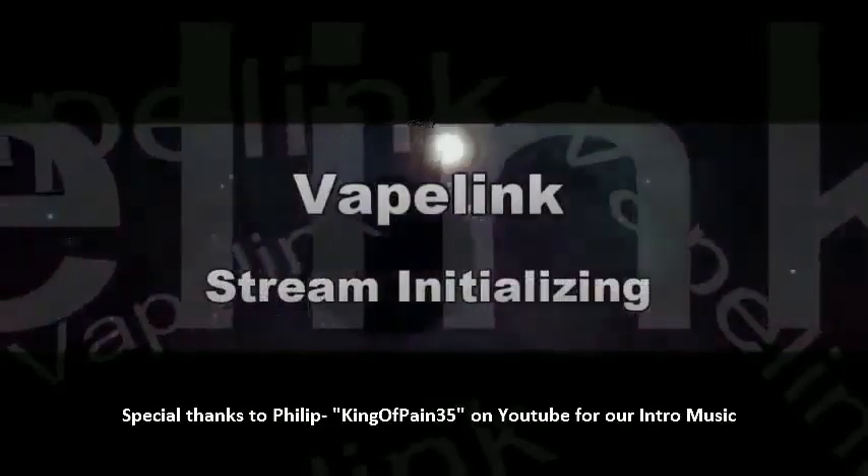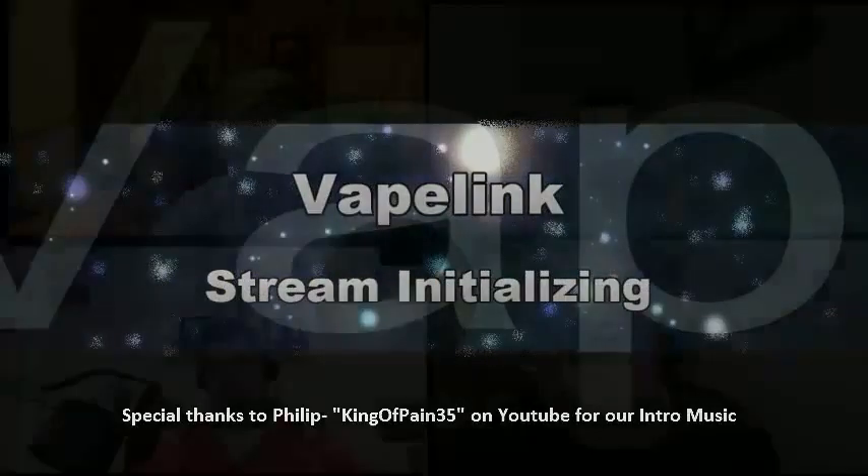Hello everyone, and welcome to VapeLink Mark II or something like that. We have, due to inclement weather on the eastern seaboard, Sensefield isn't with us — he has no power. In addition, our friend Kurt the chemist could be cut off at any time. So this is our show tonight, cobbled together the best we could. Welcome to VapeLink, and we're talking about DIY tonight.